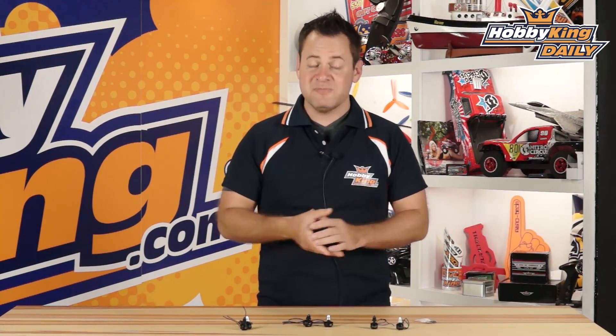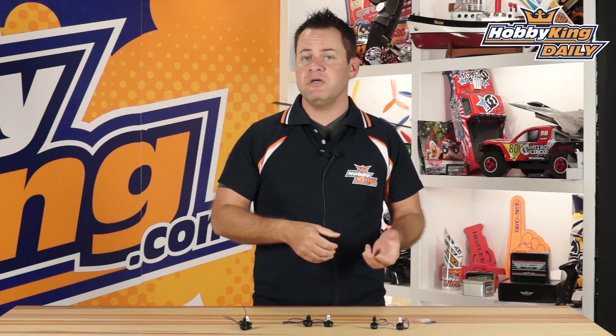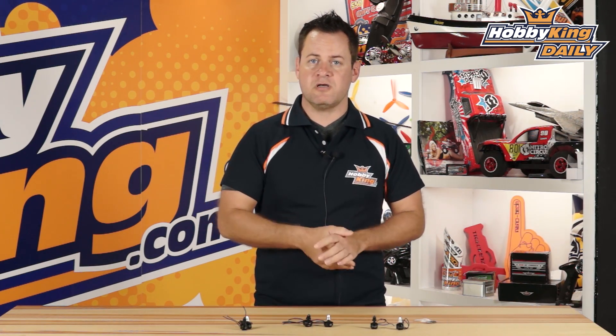Chris from HobbyKing.com, and we've got some DYS motors. The other day we introduced some other DYS products and some more are rolling in. These motors are designed for the little micro FPV quads — everyone out there already knows I love these — but geared for the smaller ones: 180 millimeter all the way up to 220 and 250 millimeter wheelbase diameters. Let's go ahead and dive into these, and these are going to be sold as sets, so we'll talk about that as well.